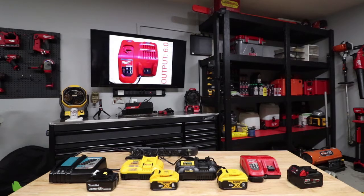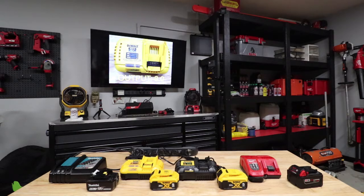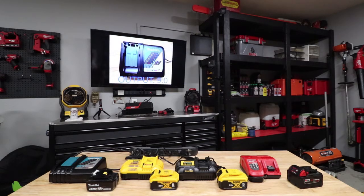Starting on the right here, we have the Milwaukee rapid charger. The output on this is 6.0 amps. Then we're going to move to the new DeWalt charger — the output on it is also 6 amps. The reason I added this is because it and the Milwaukee are both 6 amp chargers. Then the DeWalt fast charger is going to be an 8.0 output. And then we have the Makita, which comes in at the highest output of 9.0.